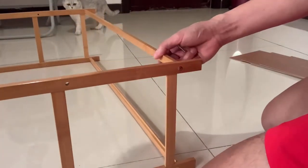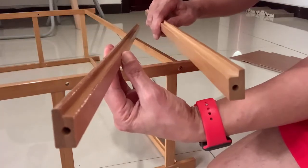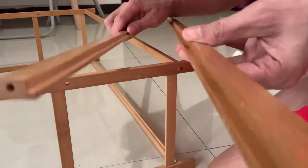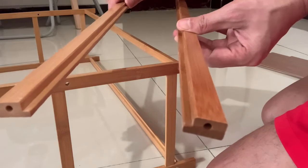Okay guys, I made a mistake. Yeah, it should be bolted this way, but what I did was like this. So I need to turn it the other way around.